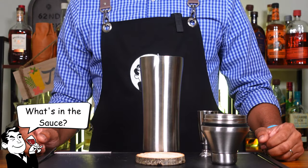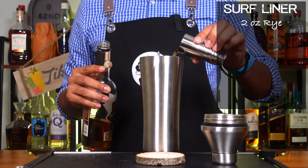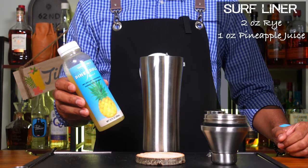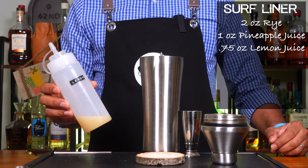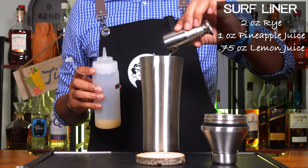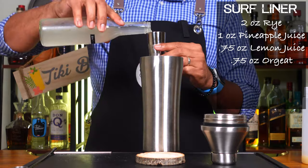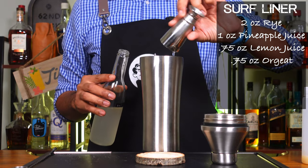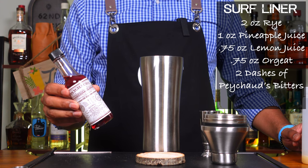All right folks, let's check out what's in the sauce. The first thing you're going to need is two ounces of rye. Next you're going to need one ounce of pineapple juice. We're going to follow that up with three quarters of an ounce of lemon juice. And to sweeten it all up, we're going to be doing three quarters of an ounce of orgeat. And just for that little extra something something, we're going to do two dashes of Peychaud's bitters.